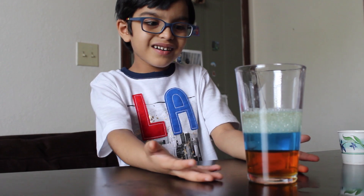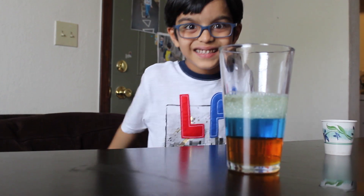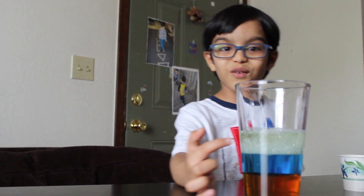How many layers can you see? There's one, two, three layers. First layer is honey, second is colored water, and third is oil.